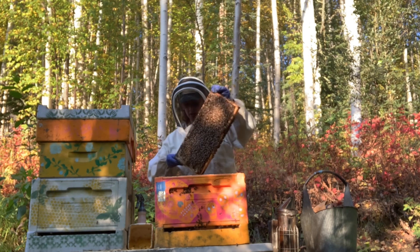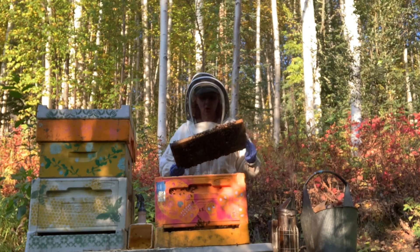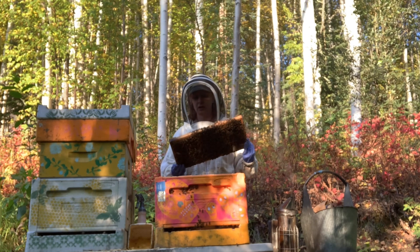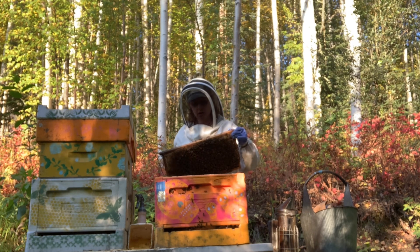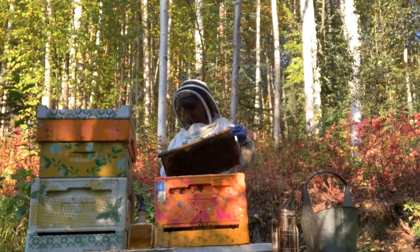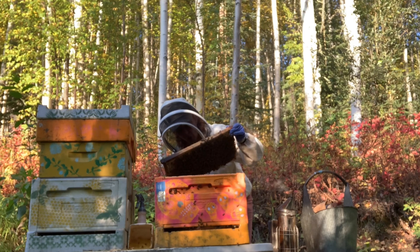These bees are just kicking it. I have my phone on me, and I often use it to take pictures of what I'm seeing in the hives so I can record it later in my beekeeping app. It's difficult to press my code in here — putting these gloves on.